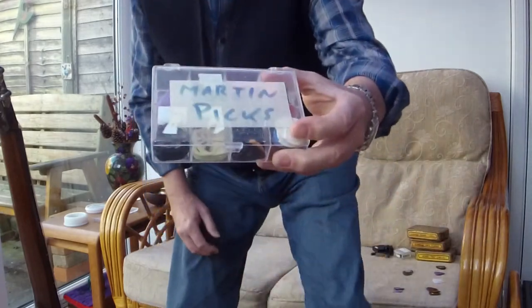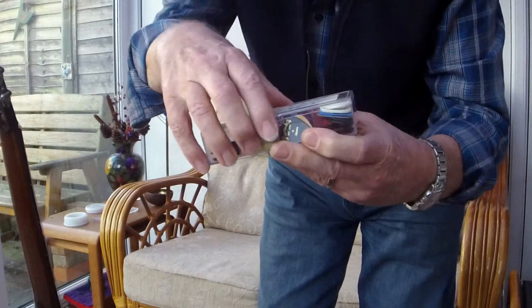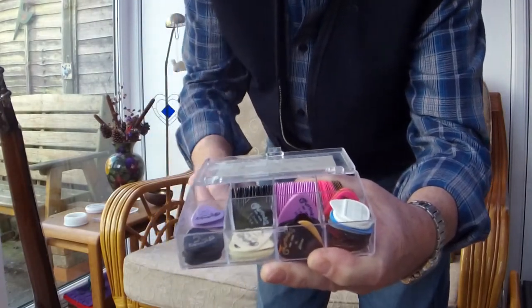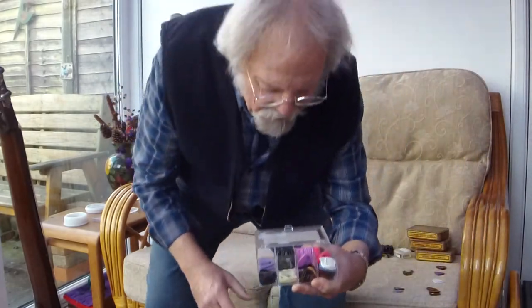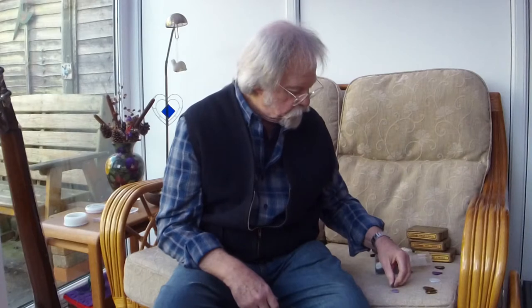This box is something that I've had for many years and this is the collection of plectrums from the Martin company that I had. They were called the Natural Tone — most of them were called the Natural Tone series — and they were made in either nylon or delrin.